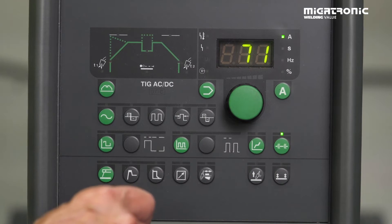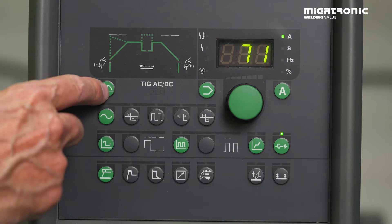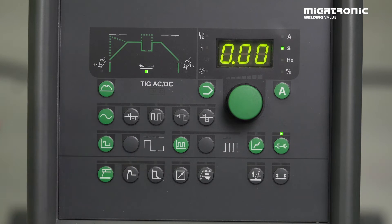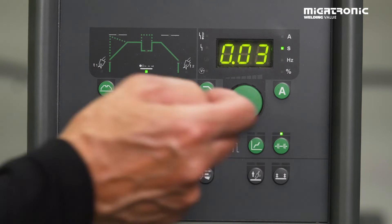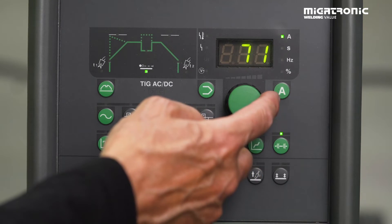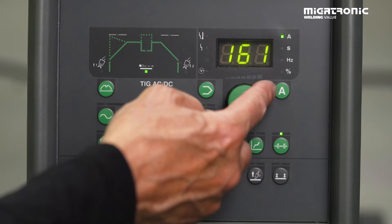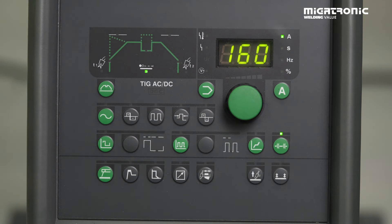Press here — you can see it's active. Then we have to go to our main menu in the second parameters. If you press one time, you can see the tagging function is in function. Now we have to find a time. I will try to find a time that says 0.03. Next step is to find some amperage, and in this case I will try to set it on 160 amps. Now the machine is set — I get 160 amps over 0.03 seconds. So now we need to test it.